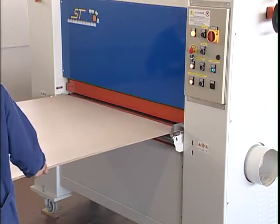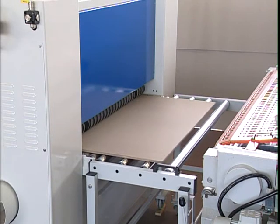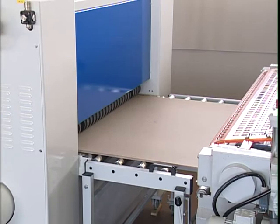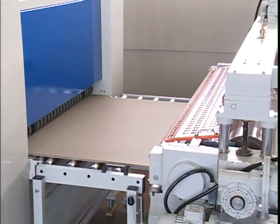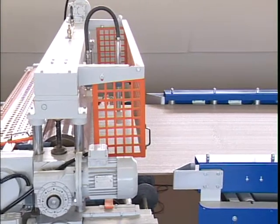The operator inserts the panel in the brushing machine in order to remove dust and sawdust residue. The panel exits from the brushing machine and then enters the glue spreader, which will glue both sides of the panel. The glue used is a Kali polymer diluted in water with an EVA base.